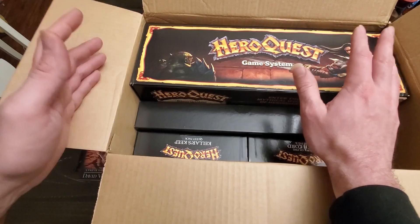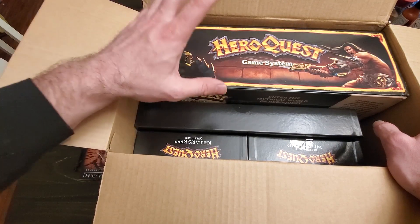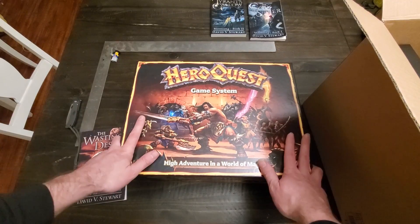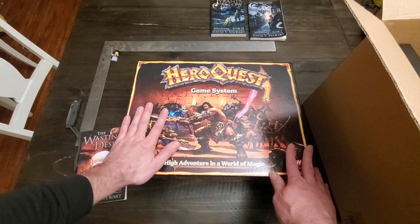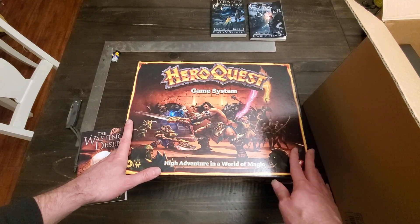So this is a reprint of that — it's not a new edition. I think there are maybe some revisions with the rules as far as how things are worded, but as far as I know it's a reprint, which is exactly what I wanted. Here it is. Here's HeroQuest. It's got new box art very much in the style and tradition of the old box art.